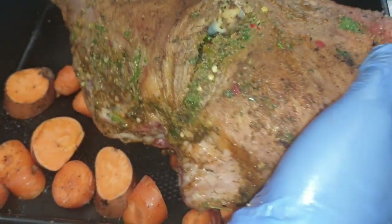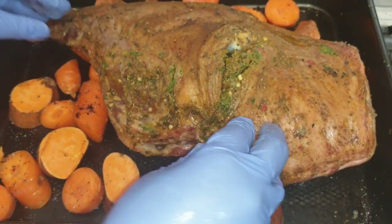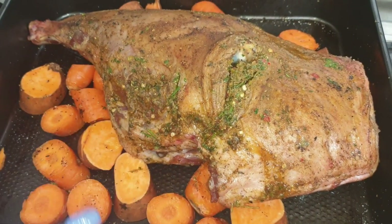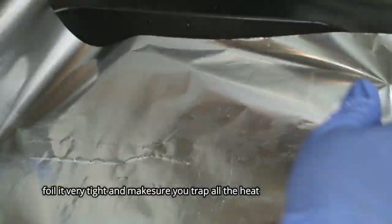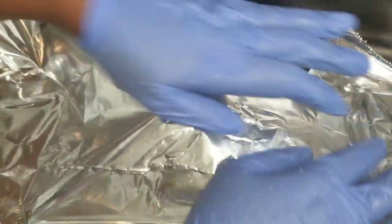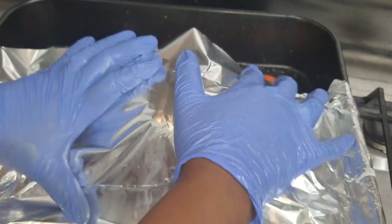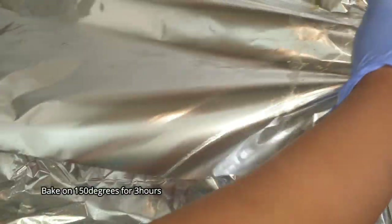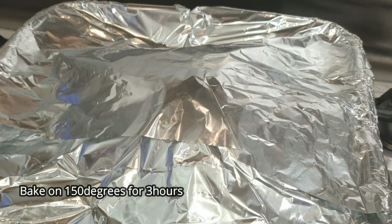We're going to put it in the oven. We're going to cover it with hot foil and cook it in the oven.